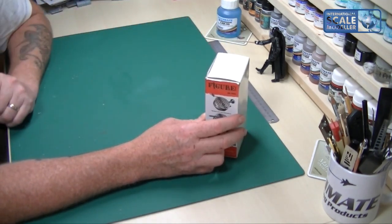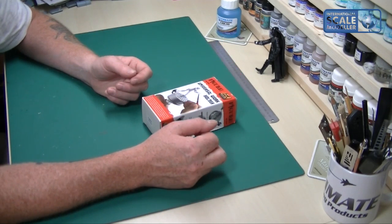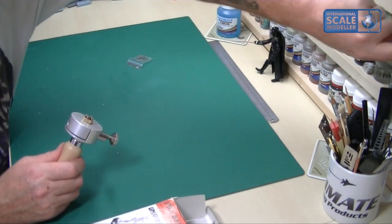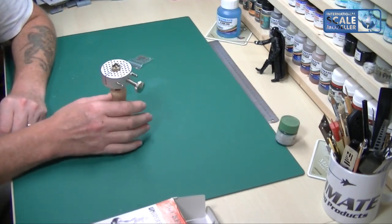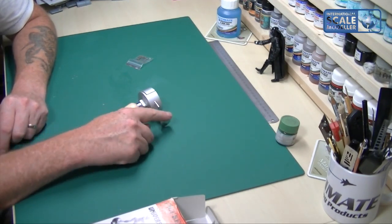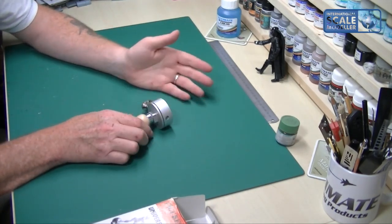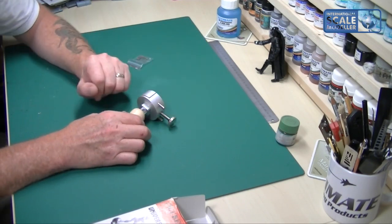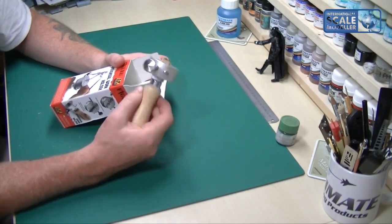The only thing I'll say is that unlike a block of wood you can just stand down on your surface, with this you have to lay it down. If you had a figure on a pot you'd just stand the pot upright during a break — you can't do that here. The good thing is the bolt prevents it rolling around on your desk, but you have to be careful which side you put it down so your figure isn't hanging over the edge.